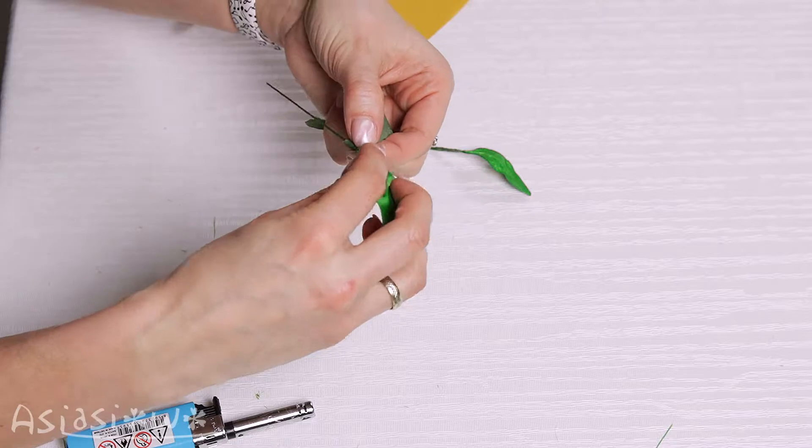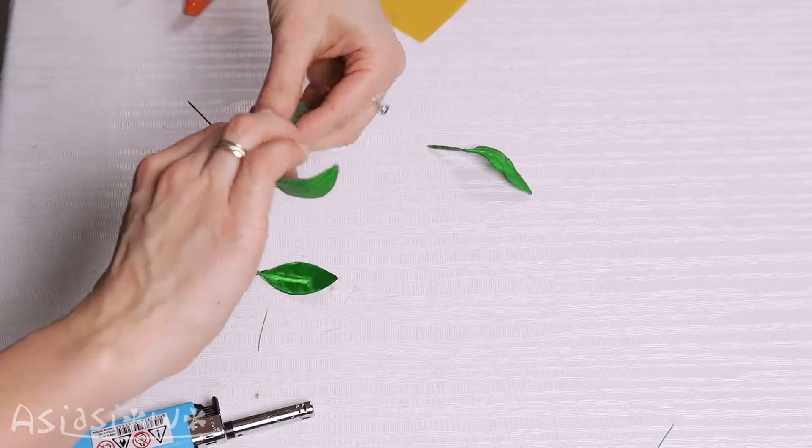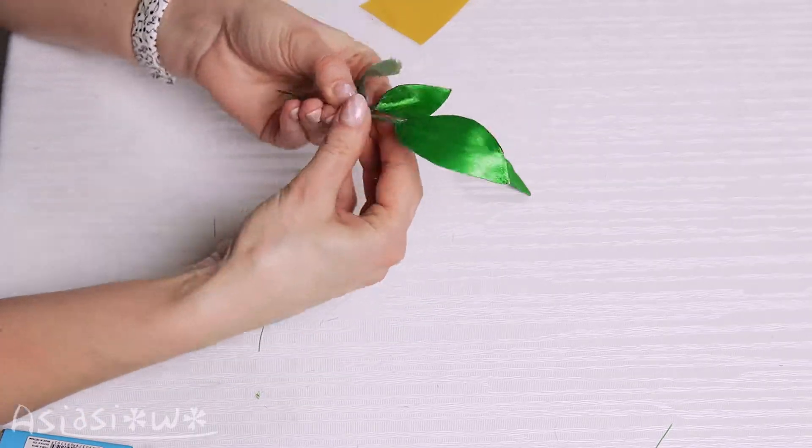Mask the wire with floral tape. You can also add the leaves.